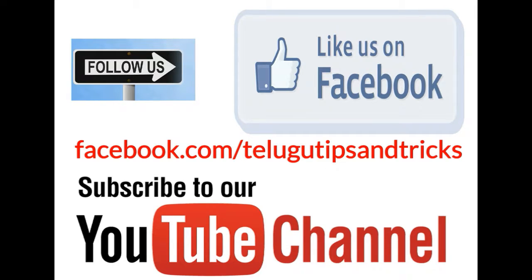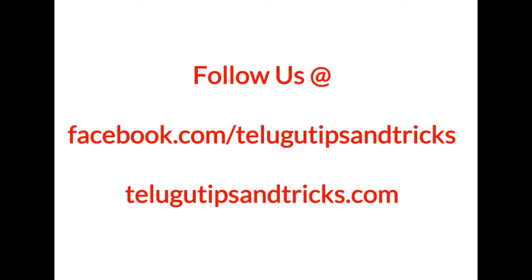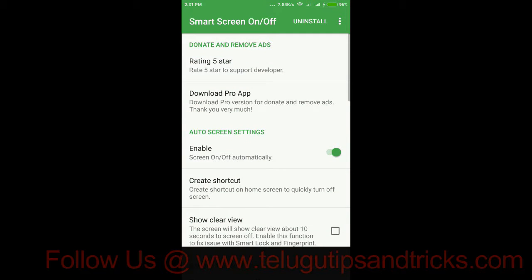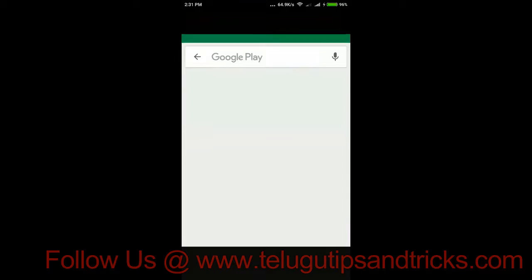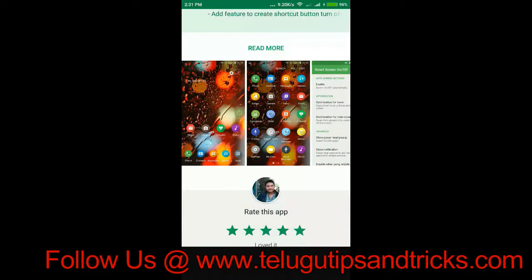I am going to touch the mobile screen. I am going to touch the fingerprint and press the power button. I am going to click the small screen on or off.